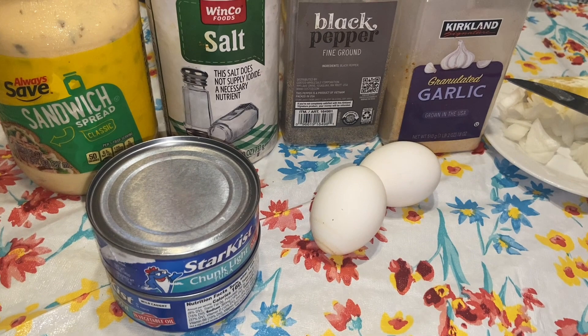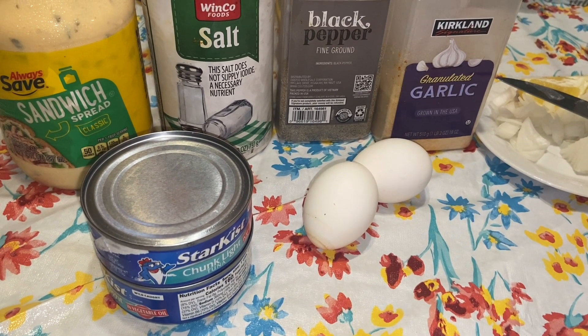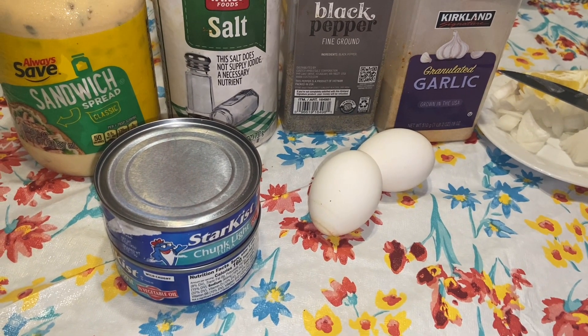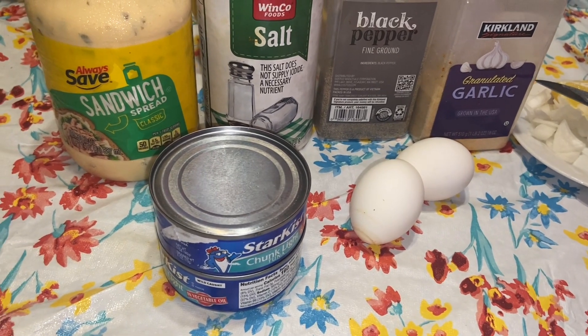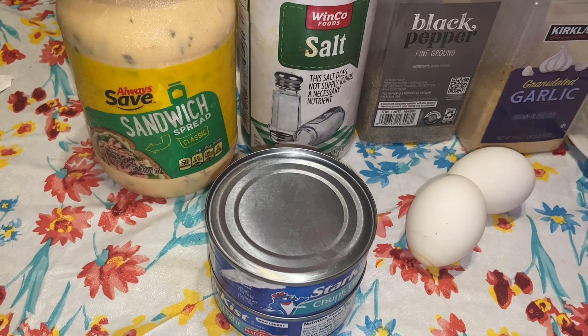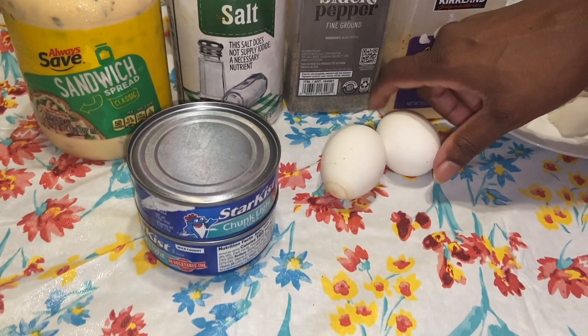Today's recipe we will be making deviled eggs stuffed with tuna fish. It's simple — it's the normal stuff you normally make with your tuna fish. I forgot to put the mayo and the relish out but I'll get that. You need mayonnaise, relish, some sandwich bread, salt, mustard, black pepper, and a little sprinkle of garlic.